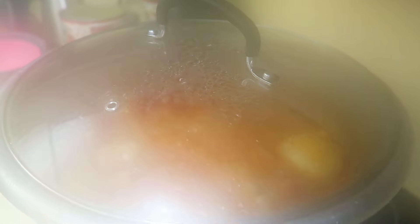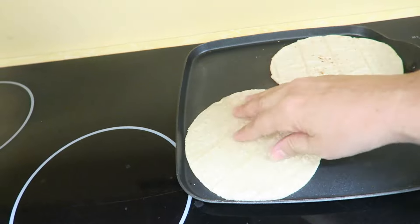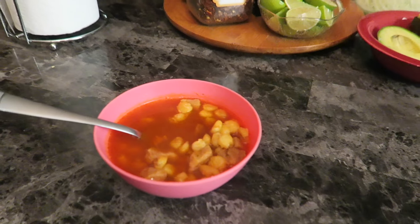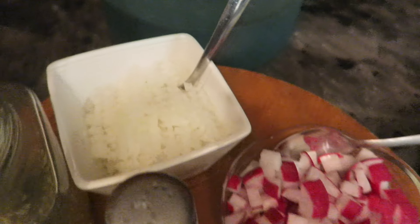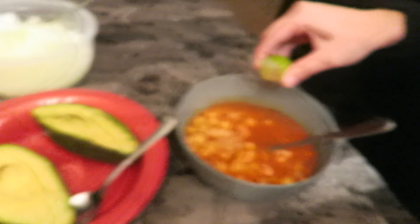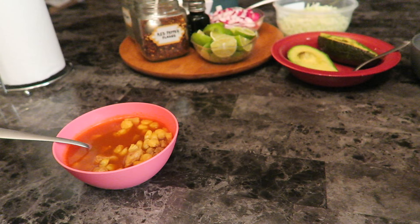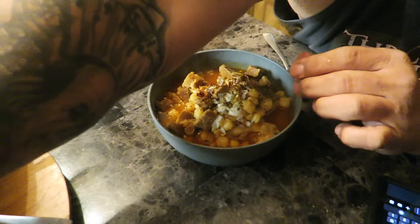Pozole is done — it's still boiling, I'm just keeping it hot. I'm warming up tortillas while it finishes up. Here's Miss Gabby's bowl and Miss Gingy's bowl — we've got avocado, cabbage, radishes, onion, limes, red pepper flakes, and oregano. I'm going to doctor Gabby's up. Here's Art's plate — he's doctoring that sucker up too.